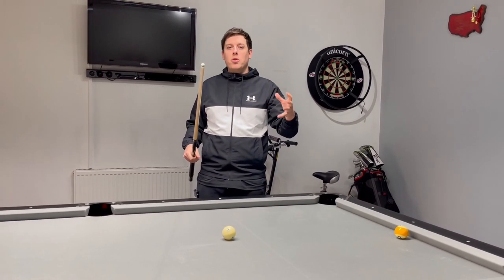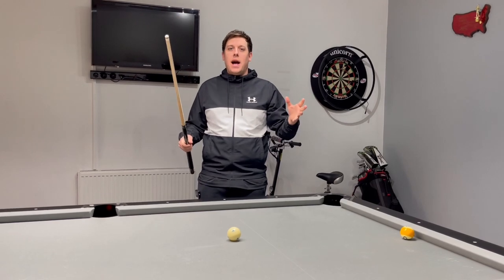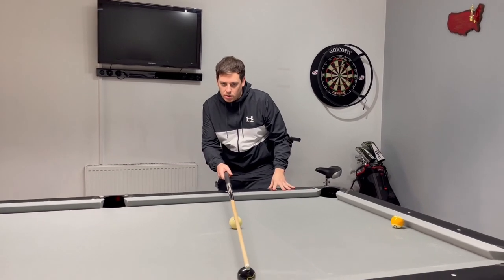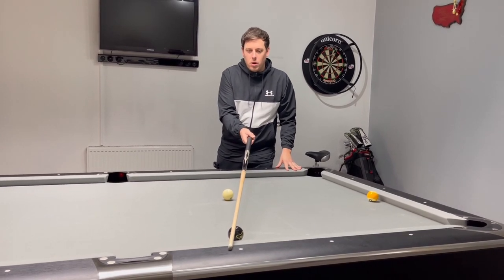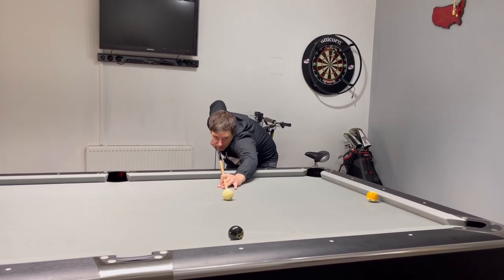I'm here to just try and help you guys — this is all about helping the amateur understand this game. So in this situation, just work on aiming just a little bit lower, probably like half a ball lower than the diamond. And obviously we've got to hit it a bit harder, as we've said.